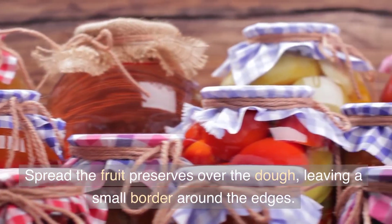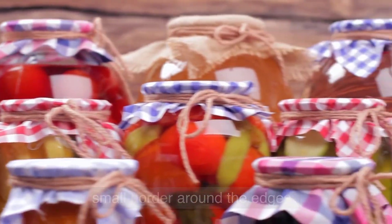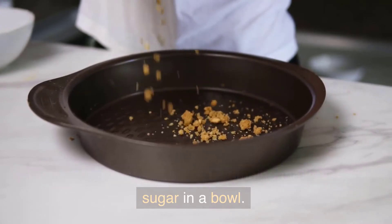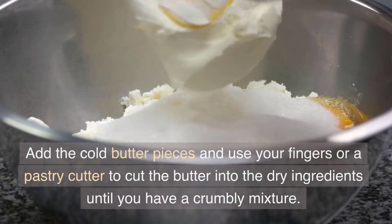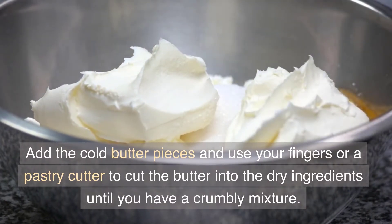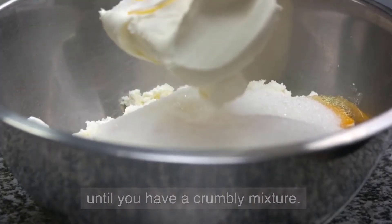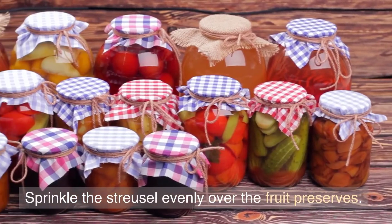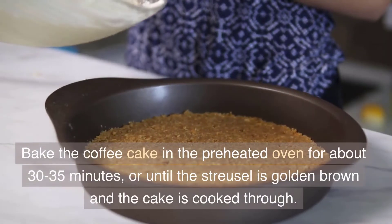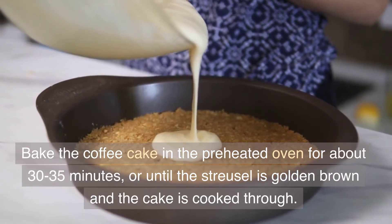Spread the fruit preserves over the dough, leaving a small border around the edges. To make the streusel topping, combine the flour and sugar in a bowl. Add the cold butter pieces and use your fingers or a pastry cutter to cut the butter into the dry ingredients until you have a crumbly mixture. Sprinkle the streusel evenly over the fruit preserves. Bake the coffee cake in the preheated oven for about 30–35 minutes.